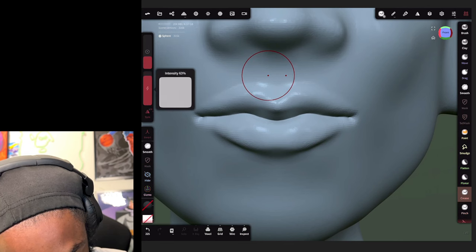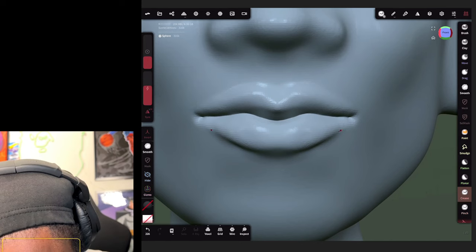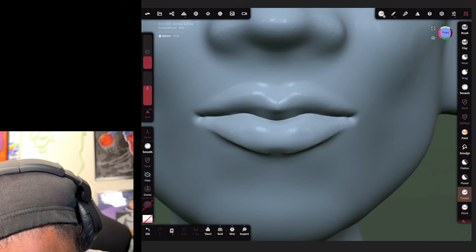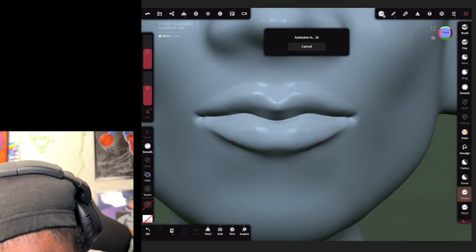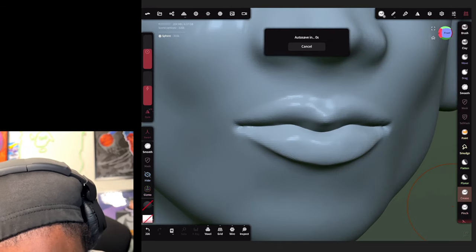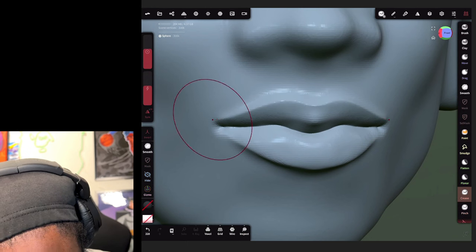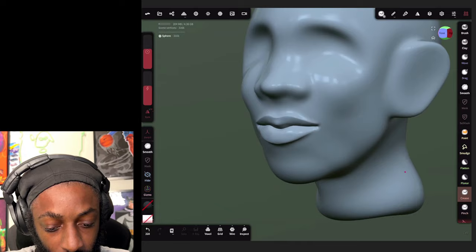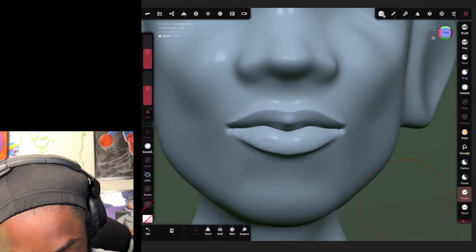Go back to your crease brush and click invert. Make the size of your brush bigger and bring the intensity down, and we're going to create the outer line of the lips. Make the brush size bigger. Now we've got some character lips here.